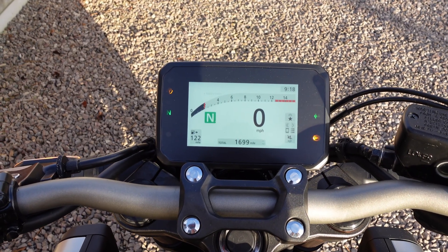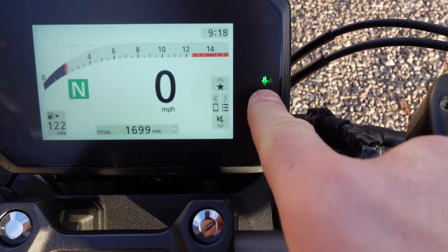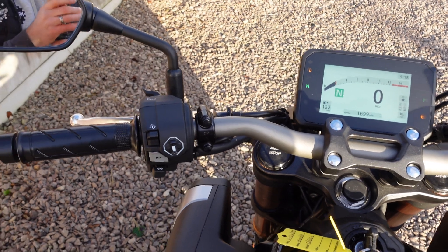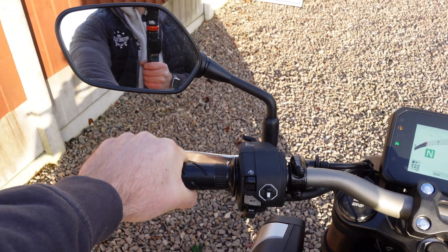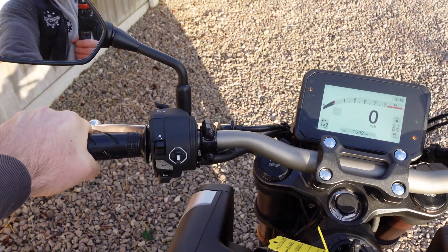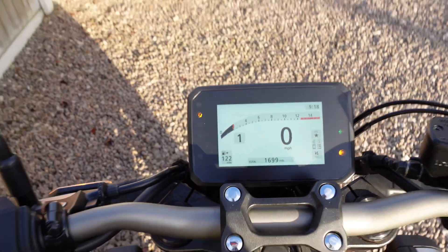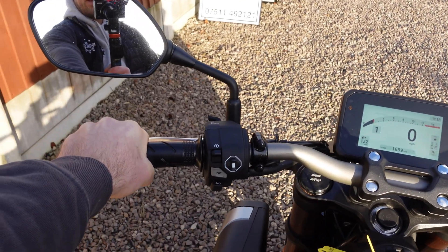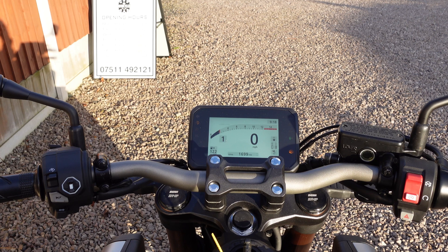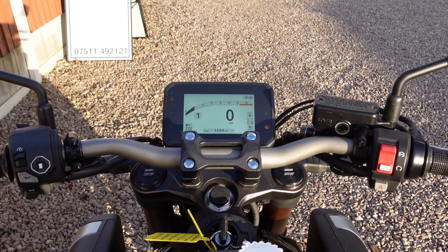Now we are all up and running and as you can see the automatic e-clutch symbol is activated, so that means it's engaged. As you can see, hand on the handlebars — we're not going to touch the clutch — and down we go into first gear. As you can see the gearbox is now engaged and we are not holding the clutch. Now I'm going to get myself kitted up and we'll show you how this works going down the road.